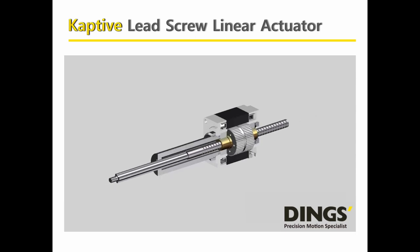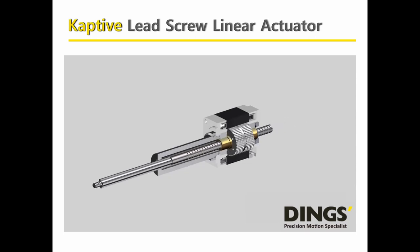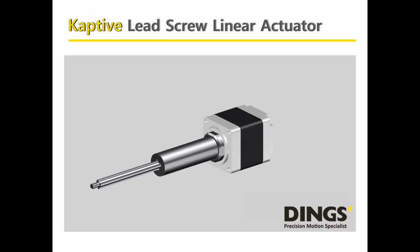The screw end should be directly fixed to the load. Also, the motor should be fixed and well aligned with the mechanical structure, since it impacts performances like thrust force, linearity, run-out, and also the life cycle of the actuator.